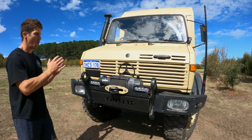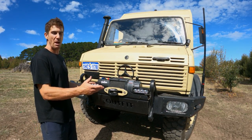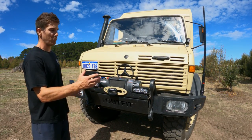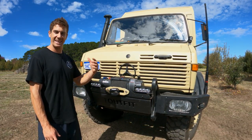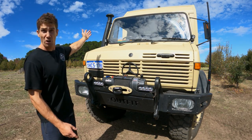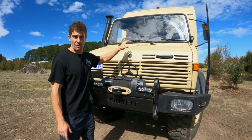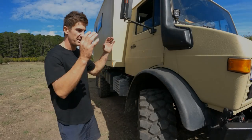Pretty much stock standard on the Unimog otherwise. One big goal was to keep as much of the ex-army memorabilia and working features as best we could. It's not a modern truck and we want to keep that vibe, which we think we really have. We've got a stock snorkel and under the hood it's all stock - that stock OM352 engine.